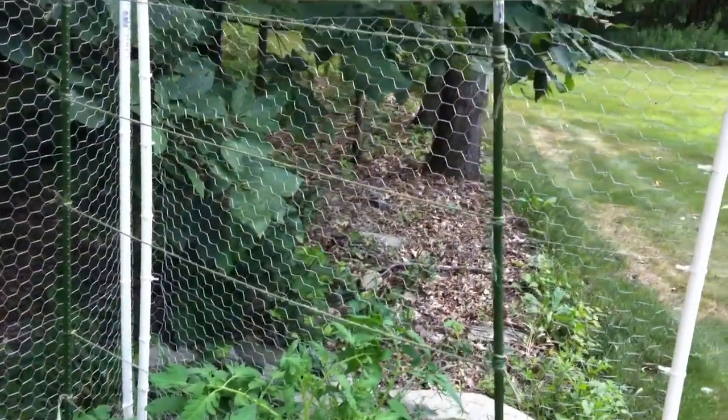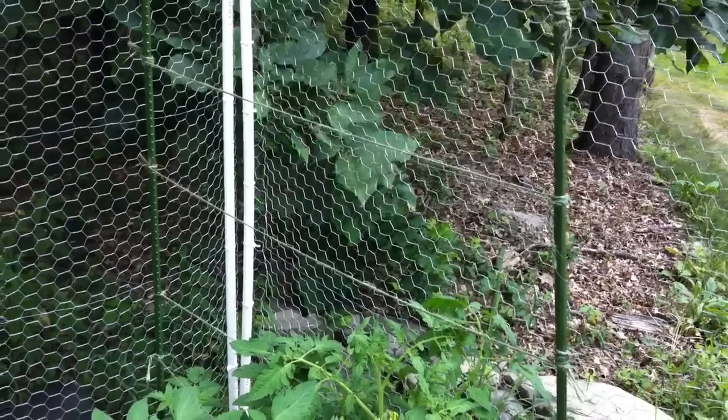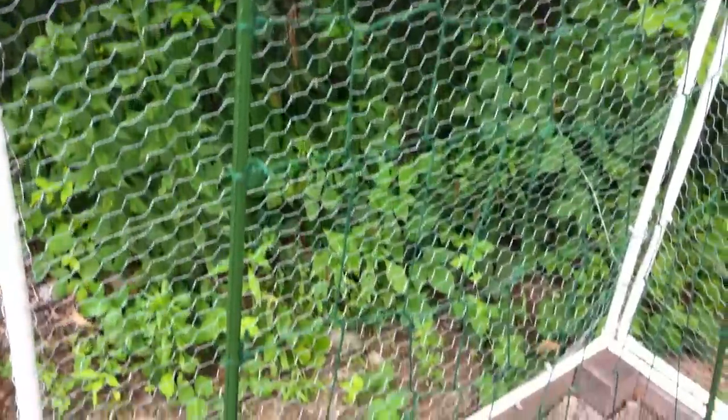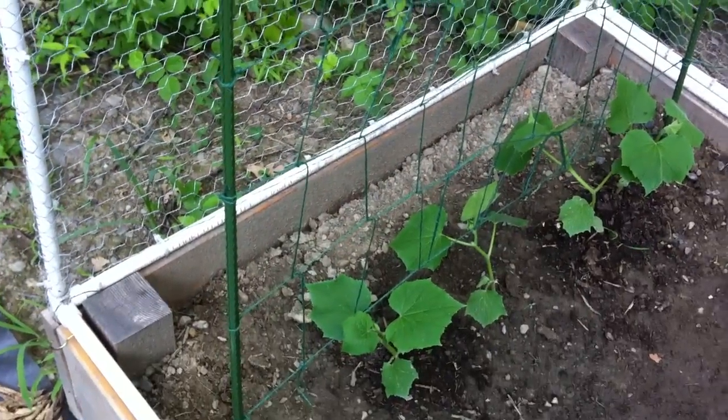So basically, for the cucumber plants, I set up the same thing. I set up horizontal rows of string. And then, from the top, I weave the string in and out, going all the way down to the bottom string, to sort of form these boxes that you see here.